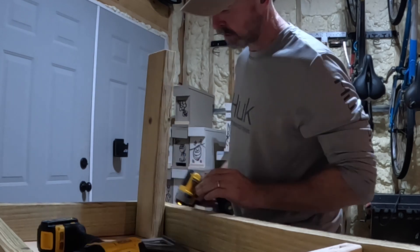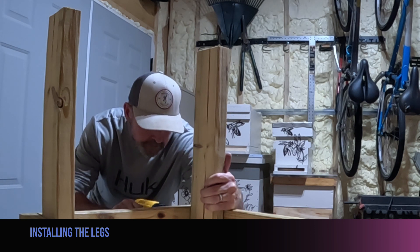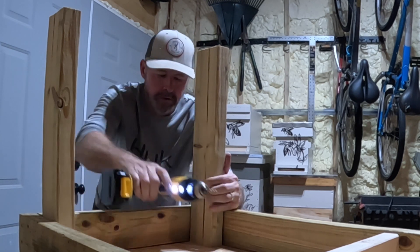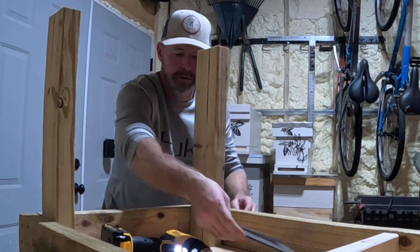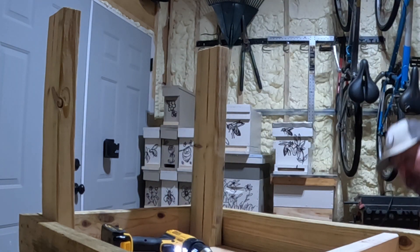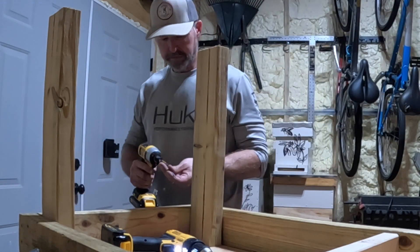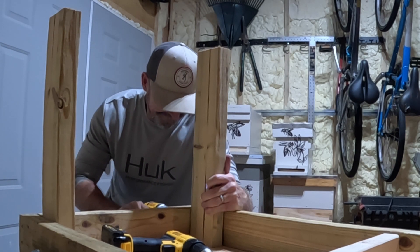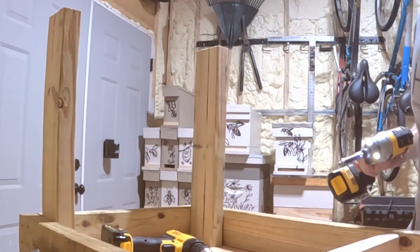Get a couple more in here and that'll get it tight. I've got half the legs on — I'm going to put this one on, go right in the middle, make sure it's okay. I'll grab my drill and put two in the face, two on that side, and we'll have the legs done.